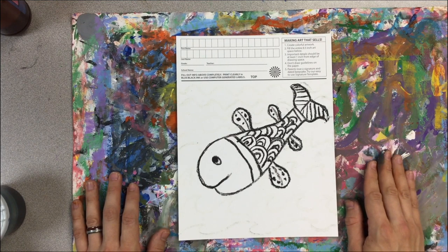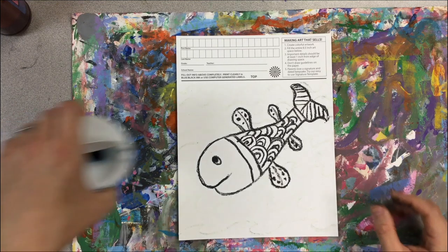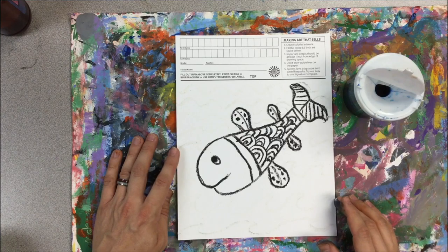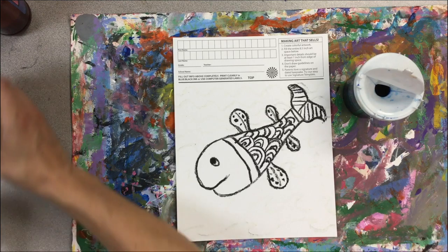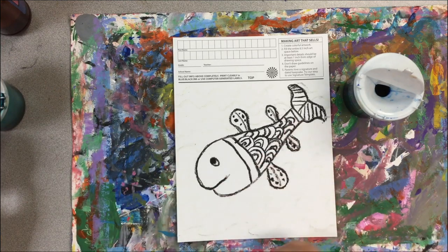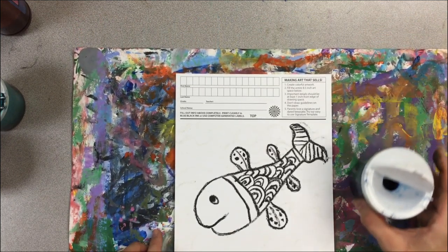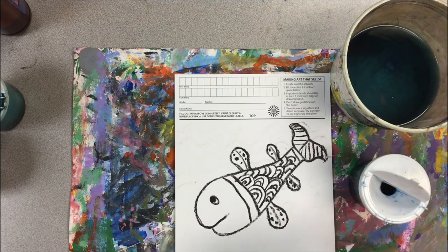I'm only going to use a few colors. I've got a light blue in the liquid watercolor, which I'll use on the outside of my fish to cover those lines. I'm not sure yet what to do with the body, so I'll start by doing what I know I'm going to do. I've got a container with water, a paper towel, a brush, and I'm on the messy mat already.